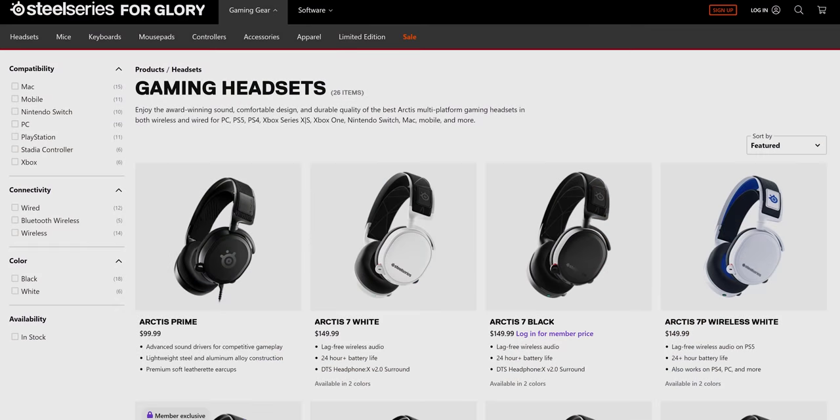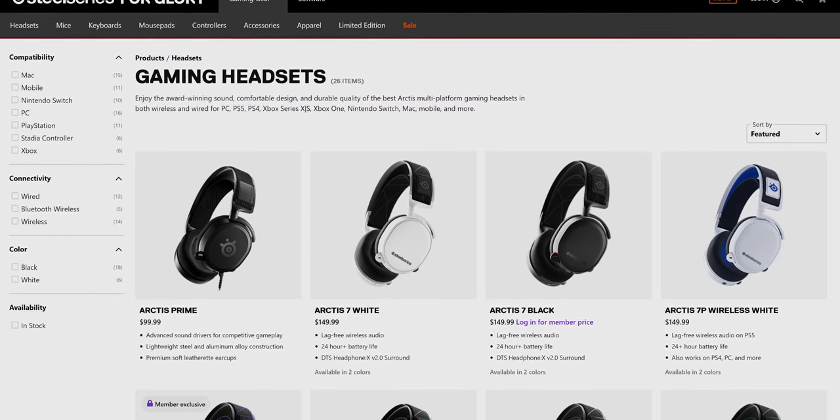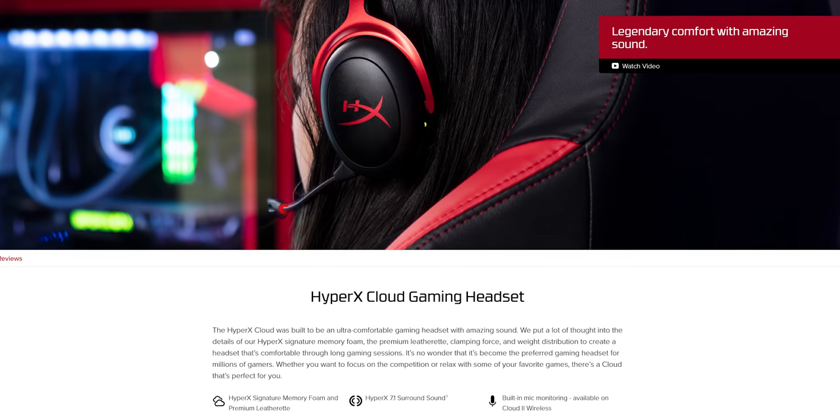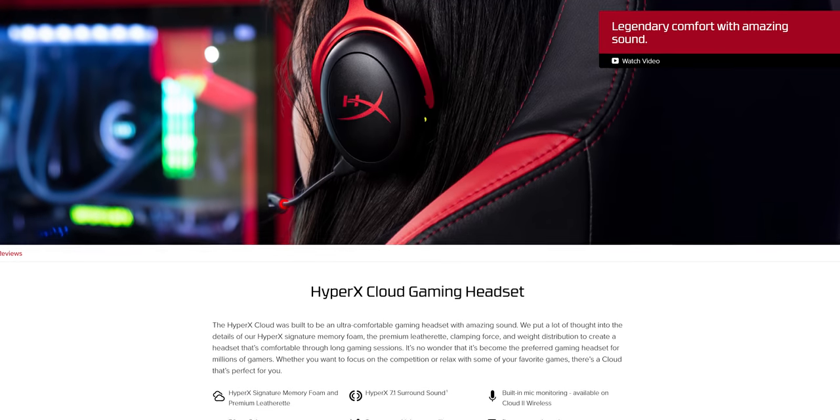All in all, these are a really good option if you have a small head or if you're a younger person and microphone quality isn't particularly important. For $80, you could do much worse. If you're willing to spend a little bit more money, you can get a more well-rounded headset. I'm a big fan of the Arctis series by SteelSeries depending on your budget, and the HyperX Cloud 2s are very good as well. If you want to buy one of these, check them out in the link in the description.